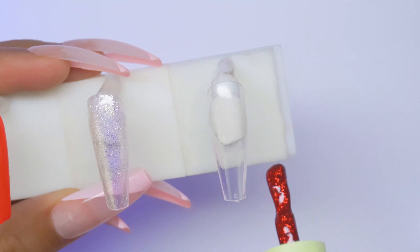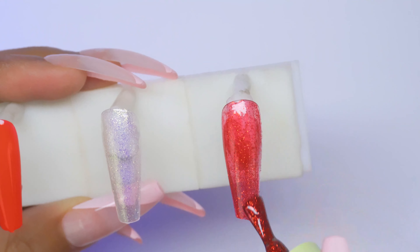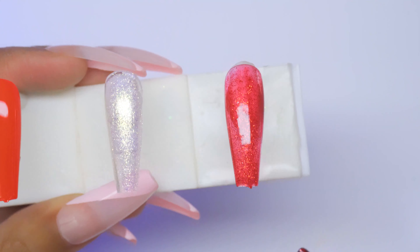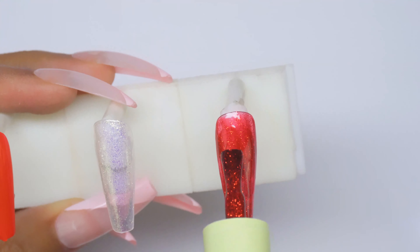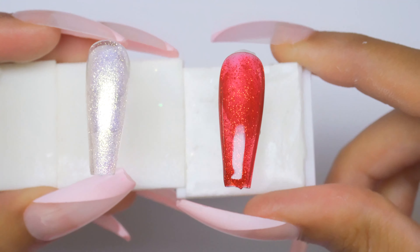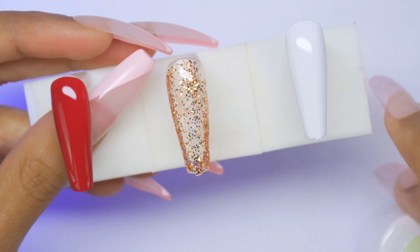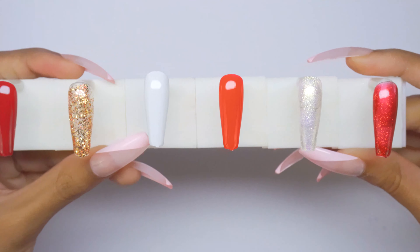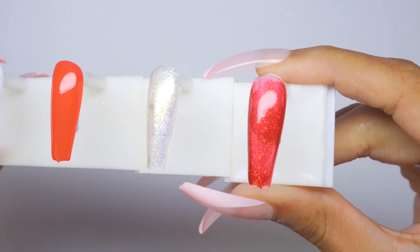AC24-5 — look at this! Oh my god, I love this. It's giving me a ruby slippers moment and it's jelly. It really looks like a lip gloss. I'm going to topcoat these. That's all of AC24 swatched — probably one of the most impressive kits to me, especially that shade.